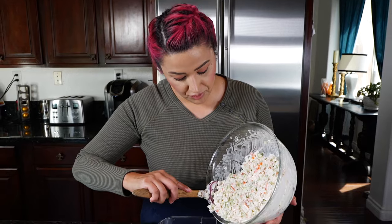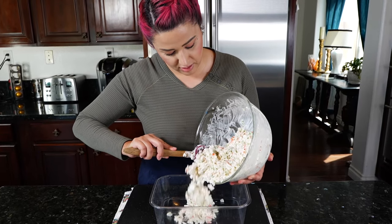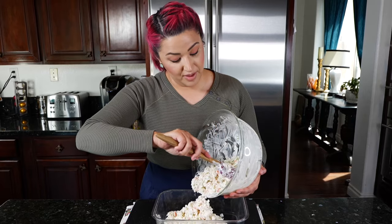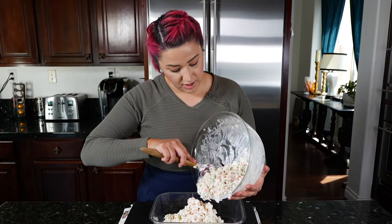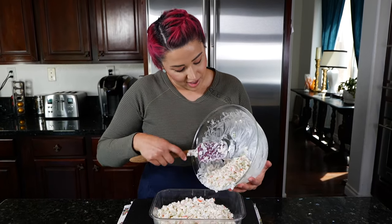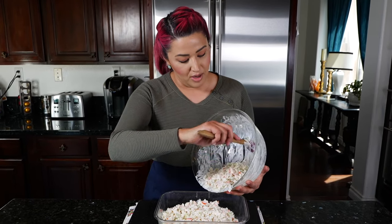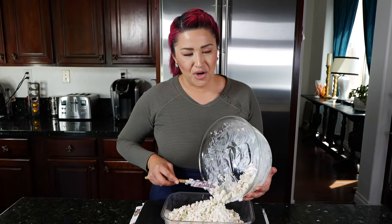I'm just going to transfer this over to my container. When my sister joins me, we have plenty to eat — me, my baby, and my sister are the ones who love this. If you guys want more deli-style recipes, just let me know in the comments. My sister and I always wanted deli things growing up, but our 'pobrecita' stories — we didn't have much, so our mom had to come up with her own ways.